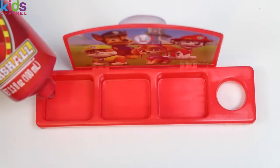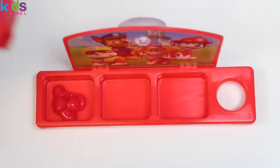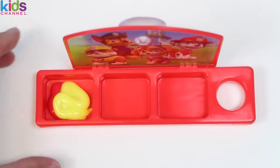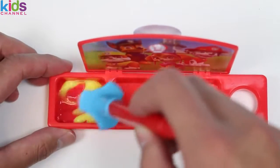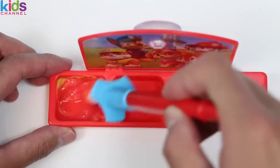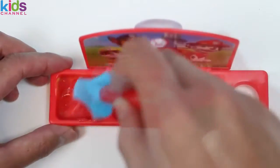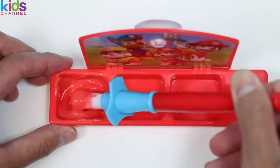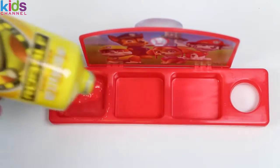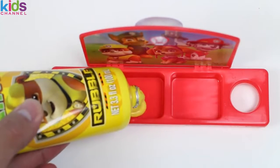Since we already have red, yellow, blue, and green, let's use the paint palette to make some different colors. I poured in some red and yellow, and once we mix this up we should get... ORANGE! But every time I make this it's a little more on the red side — maybe the yellow's too light. I'll add some more yellow this time.